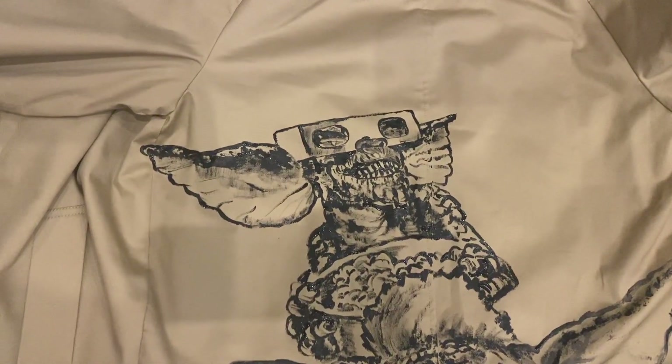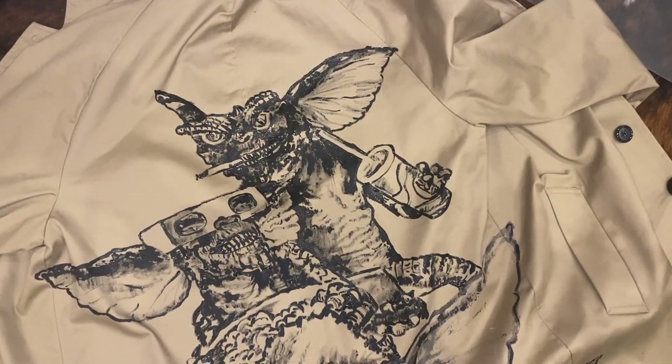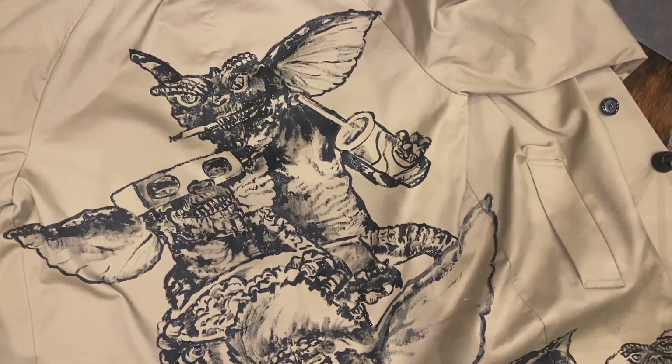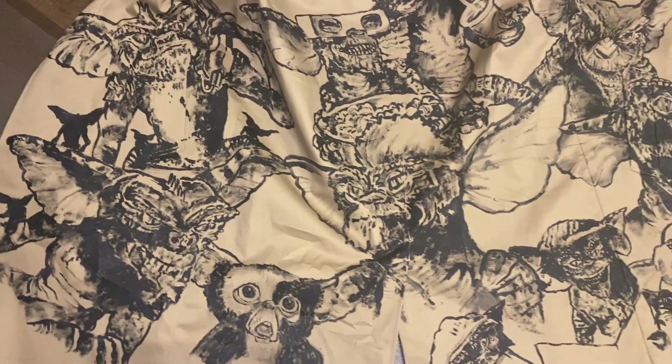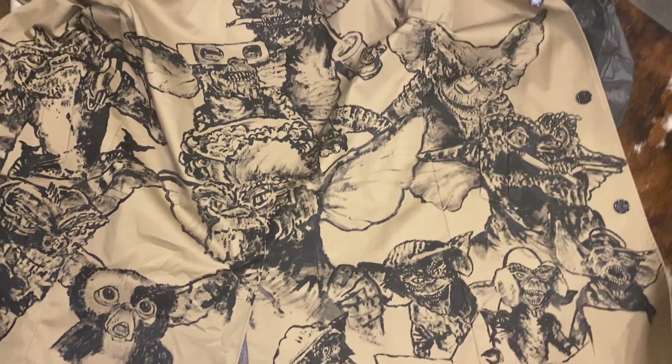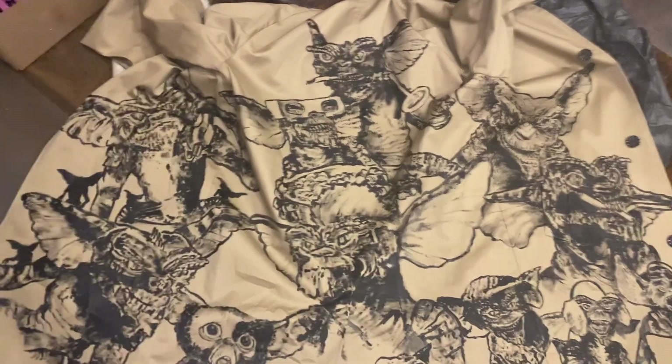There's another gremlin eating some popcorn. There's another gremlin drinking a fizzy brown drink. So this is what it looks like now — plenty of gremlins on there. Might have a couple more and then I think it's done.